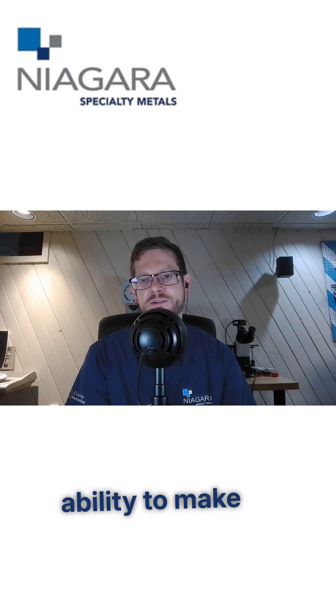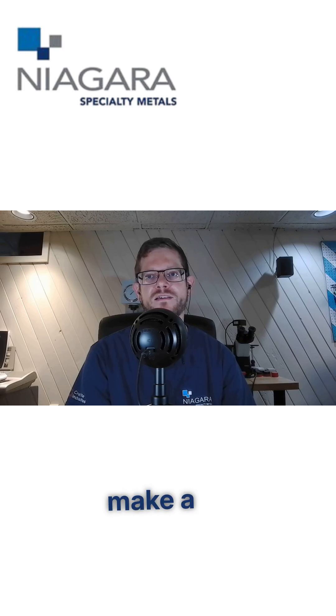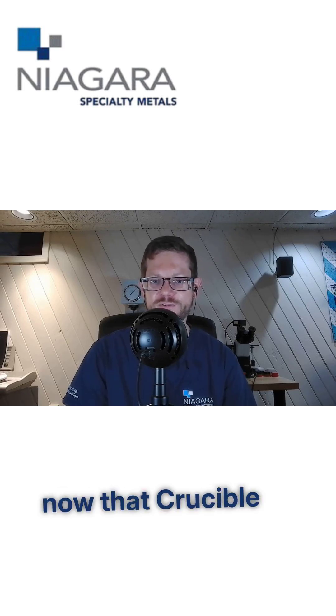So what about our ability to make new alloys? We're trying to make a new steel with the same concept of MagnaCut, but with improved wear resistance, called MagnaMax. So are we going to be able to make that happen now that Crucible is gone?